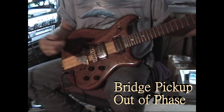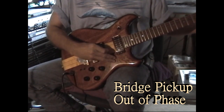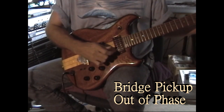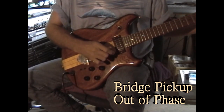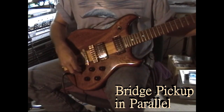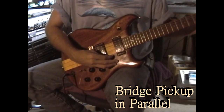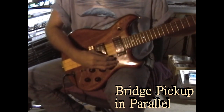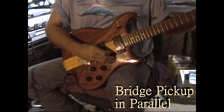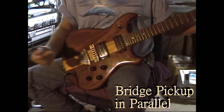Go back to the bridge, still in crunch mode and in split mode. I'll go into parallel mode — cool sound. Sounds great. And there's in series.